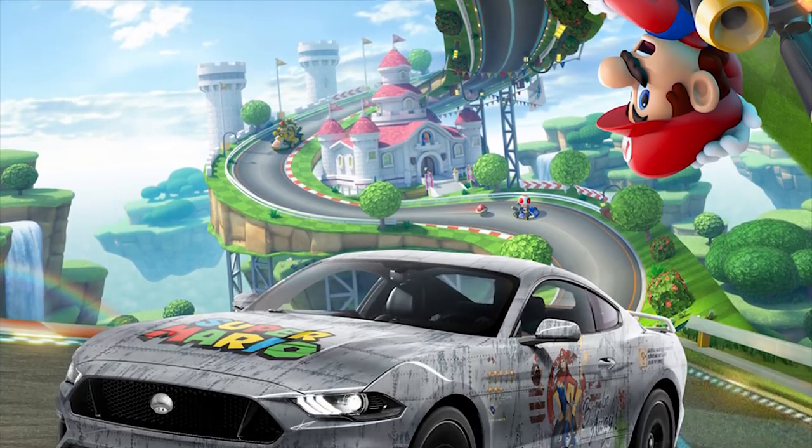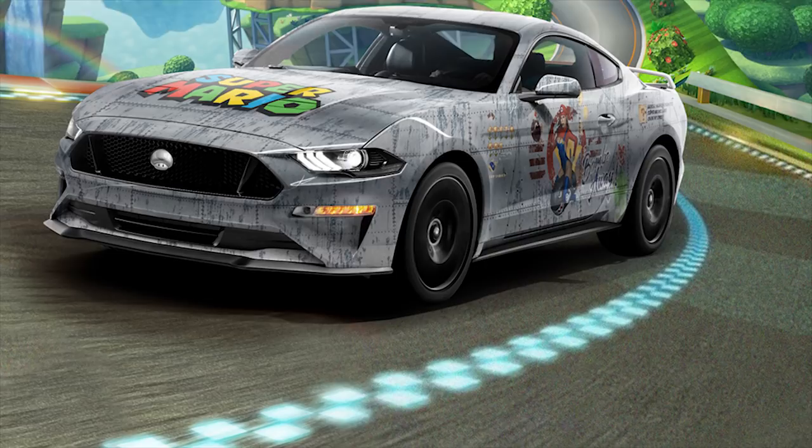Hey YouTube! So now I'm finally on to my second video and if you haven't guessed, it's all on Super Mario. If you don't know who I am, my name is Christina McKay. I am what they call a vehicle graphic designer and about a month ago I designed something pretty cool for a Mustang and it was all — if you haven't guessed — it was all Super Mario based!